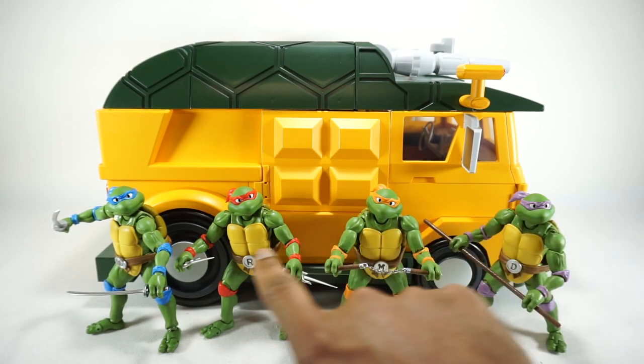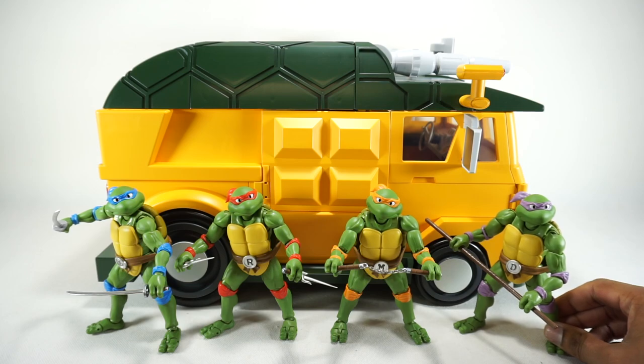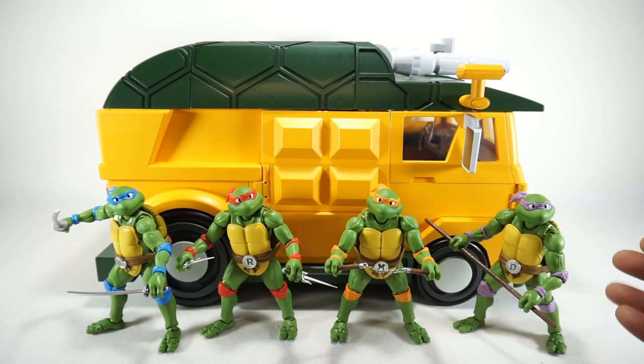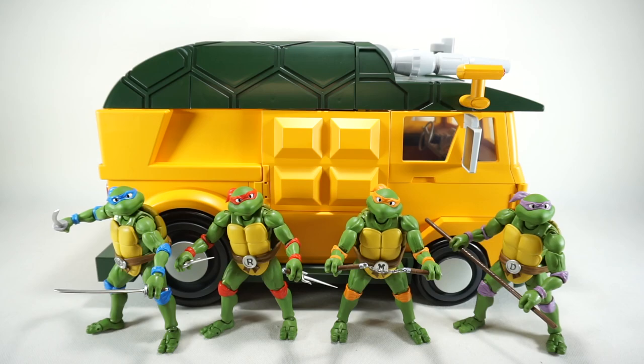We do have the S.H. Figuarts turtles here. These are officially licensed, but unfortunately S.H. Figuarts never made any more — they just made the four turtles and didn't make any other characters, so I'm still hoping they'll still make that Shredder. I still want that, but today we're going to take a look at this van with these guys.